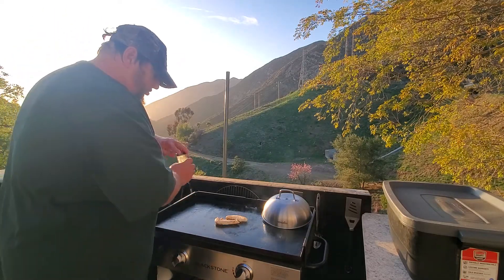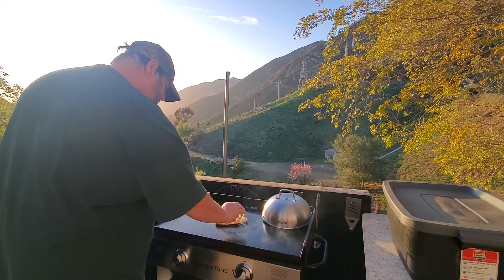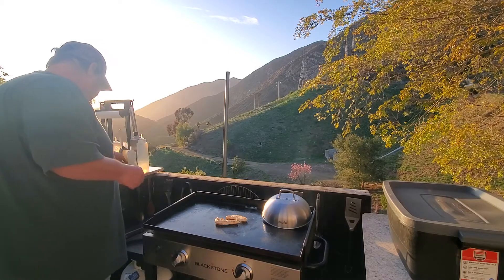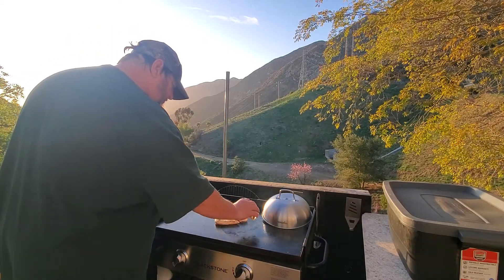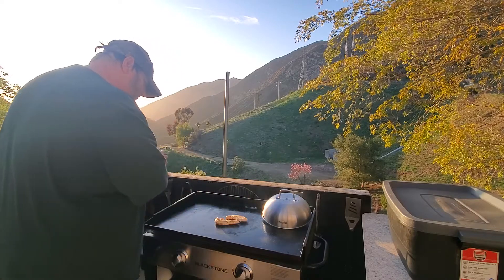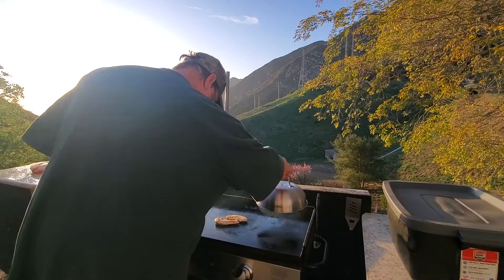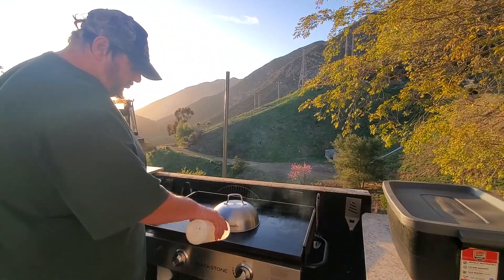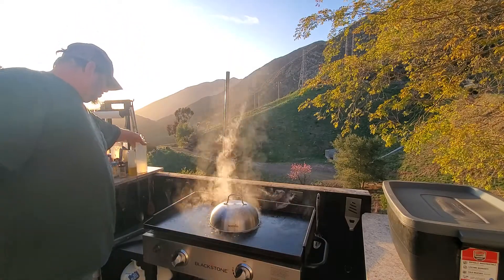A little bit more seasoning on this end, a little bit more of the citrusy garlic. The dome really helps keep it moist too so it doesn't dry out — that's always awesome.